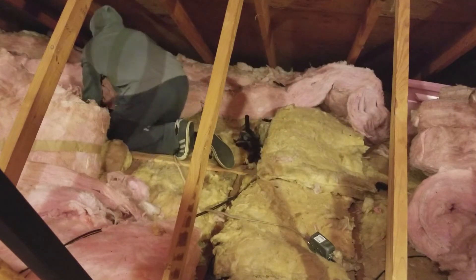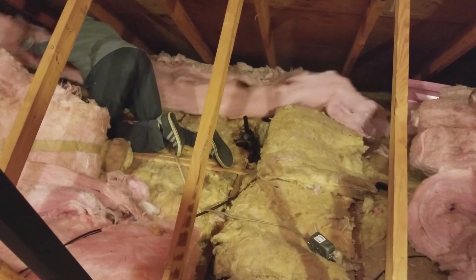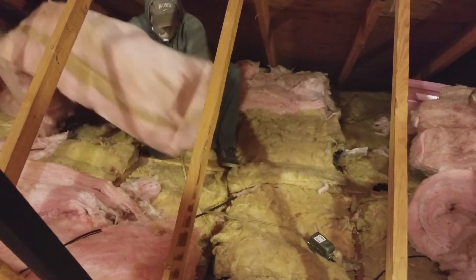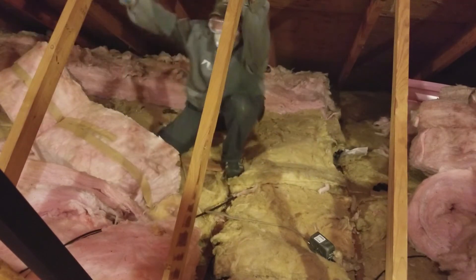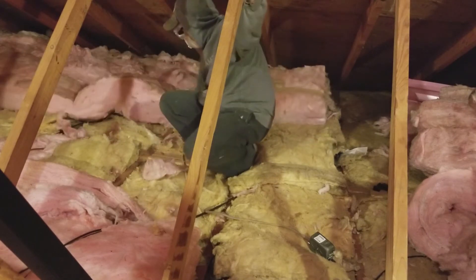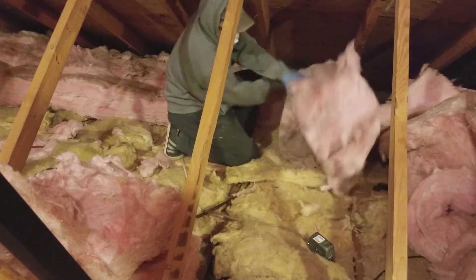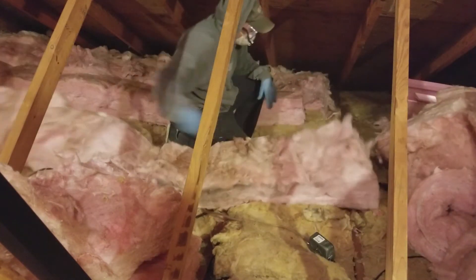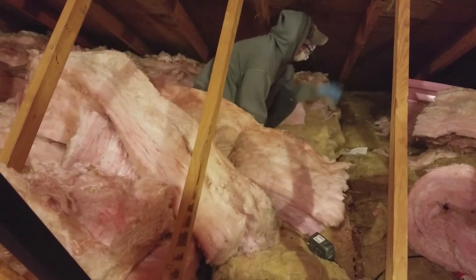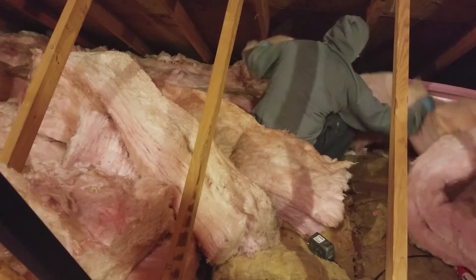Putting the insulation on there perpendicular does two things: one, it just gives you better coverage, and two, it distributes the weight of the new stuff so you're not compacting the old stuff down further, which would lower the R-value you get from it. Here I am just moving all of the old stuff back into place, and soon I'll be installing some new stuff.